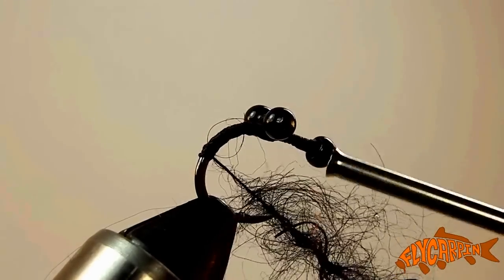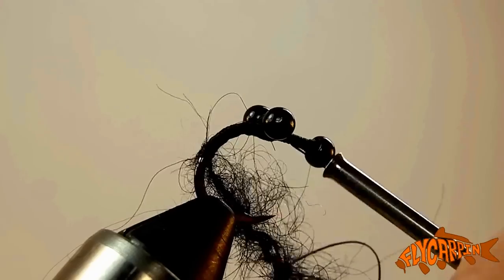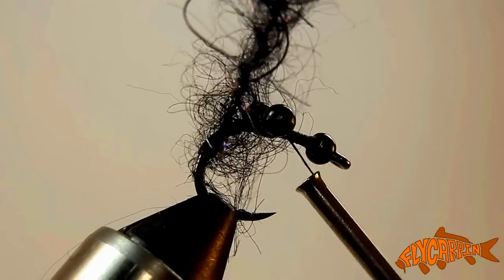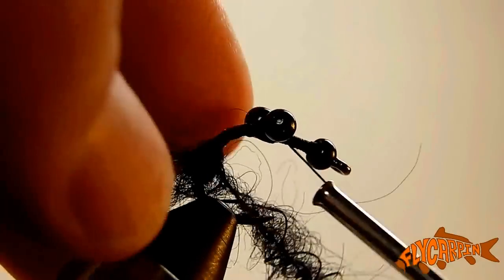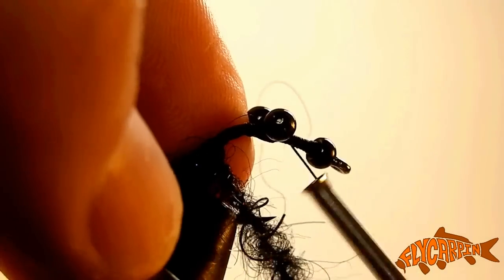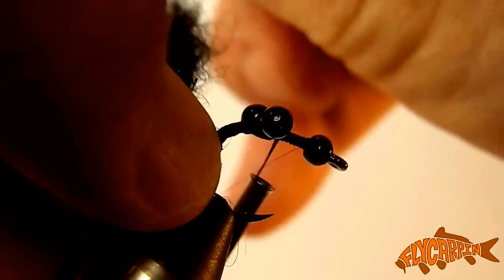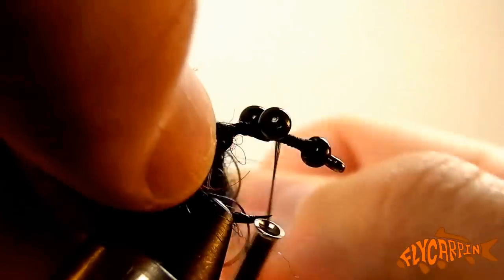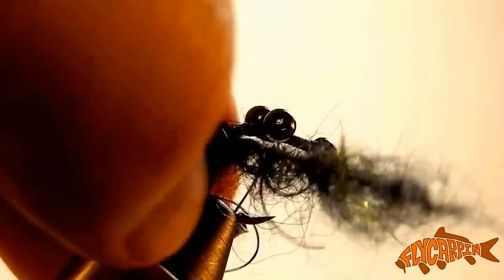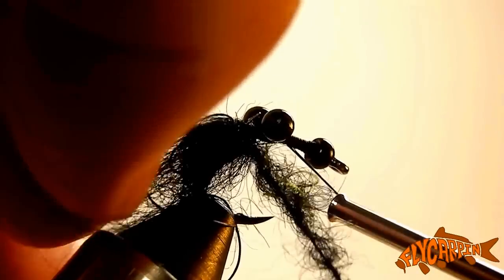Once again, we're about halfway down the bend of the hook — not quite as far down the bend as I would go with the trouser worm. Each time we go around, we're going to pull back the fibers, and that makes sure each subsequent wrap isn't over-wrapping previous fibers. It's still going to tangle itself as you wrap a bushy, wiry dubbing loop like this, but we're going to be able to fix that in the next step, as long as we don't over-wrap the previous wraps.